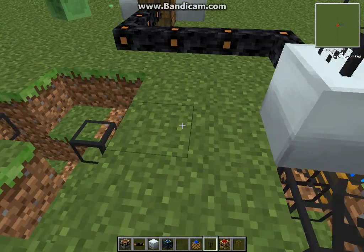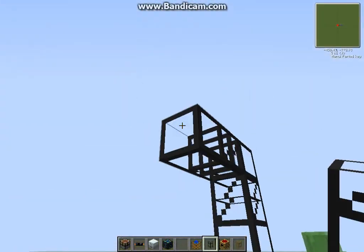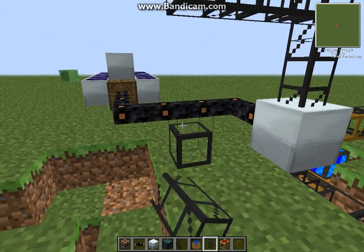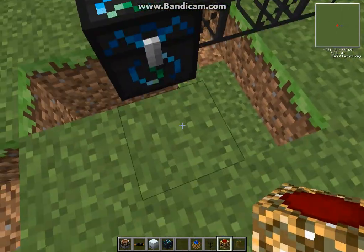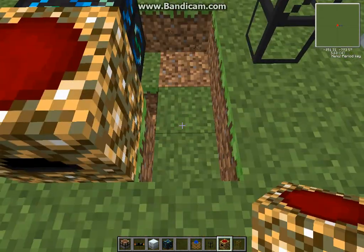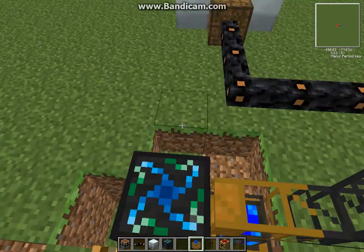We're going to go over here where I had some messed up piping — which is the simplest way it is. Over here you should have a condenser with some pork chops, a redstone engine, and all sorts of funky stuff that Tekkit has.